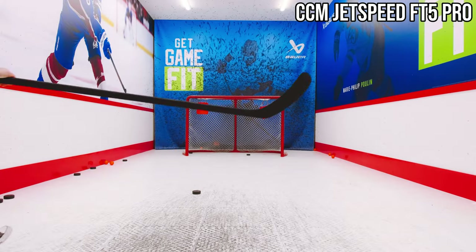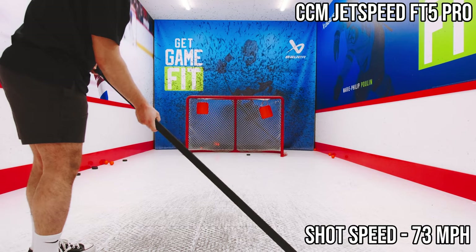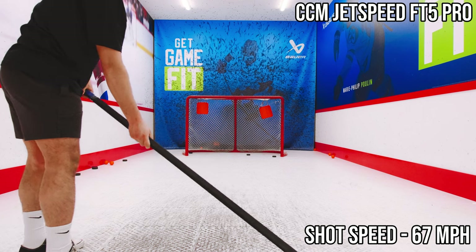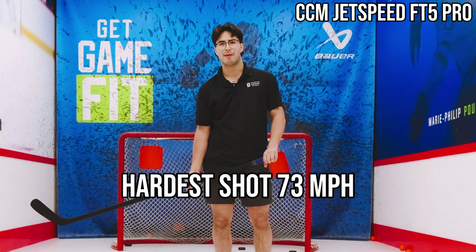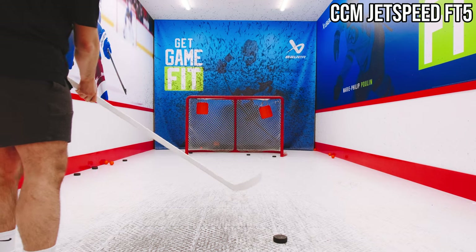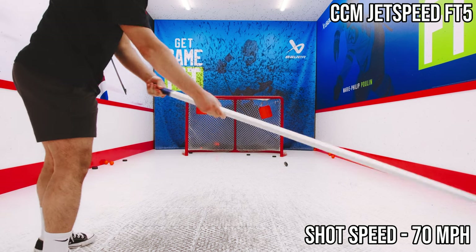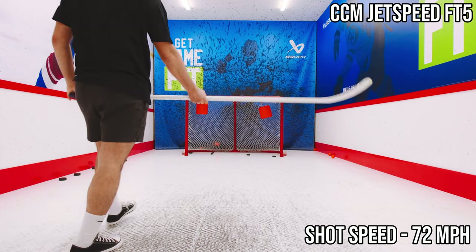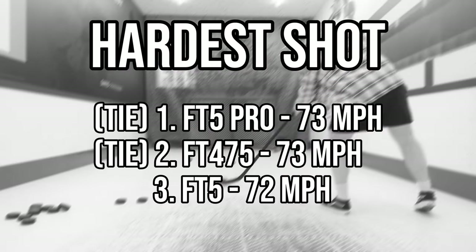Gabe moves to the second stick — his returning favorite from the accuracy test. He shoots 73, then 67, and another 73. 'This one felt a lot better. Lots of pop. Felt really good overall — that's going to be tough to beat.' On the third stick, he posts 69, 70, and 72. 'Still not my favorite, but accuracy was a lot better this time, so it's jumping up in the ladder a little bit.'